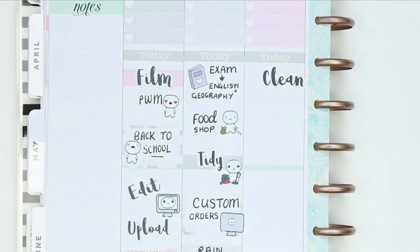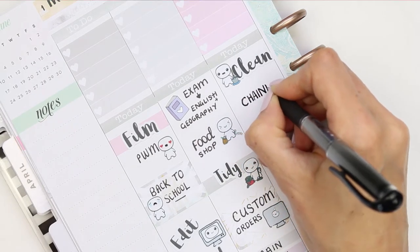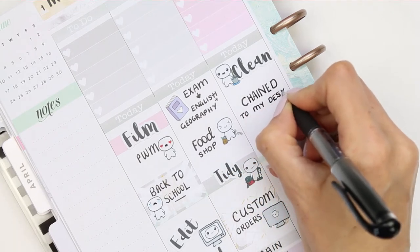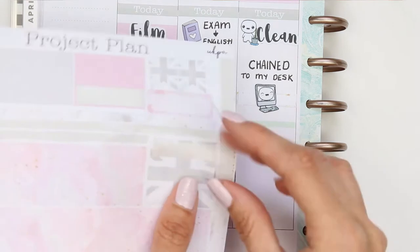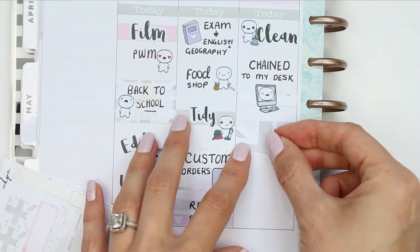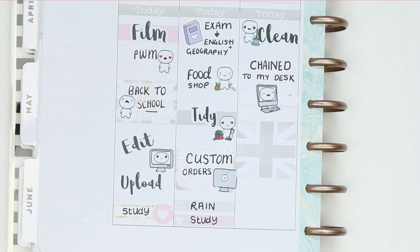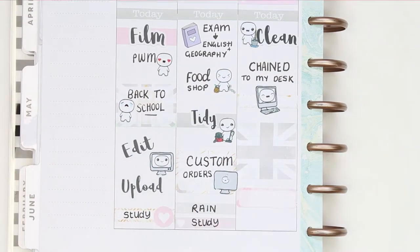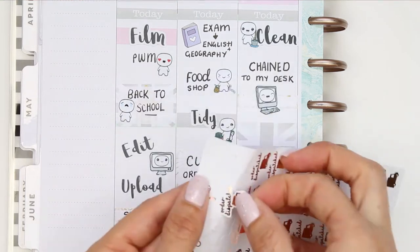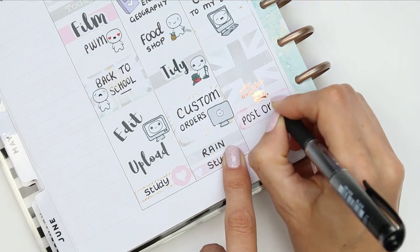For Wednesday I put down a clean script sticker from my shop and another pop-it from the home life sheet, and wrote down that I'm going to be chained to my desk the whole entire day because I really need a big catch-up — I've had about a week and a half away from my shop. I also put down some patterned washi to block off time, and used foil stickers from JD's Crafts to write down posting some orders.